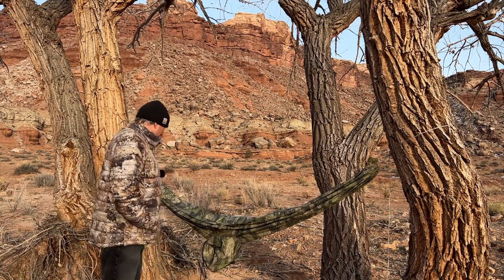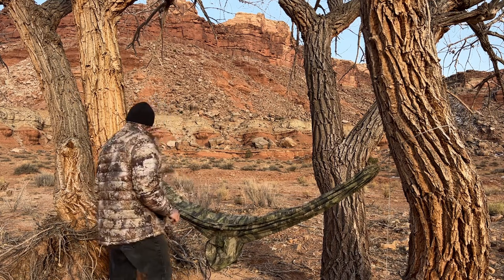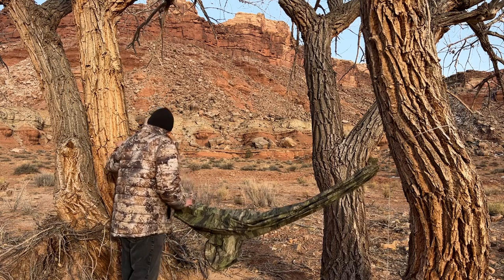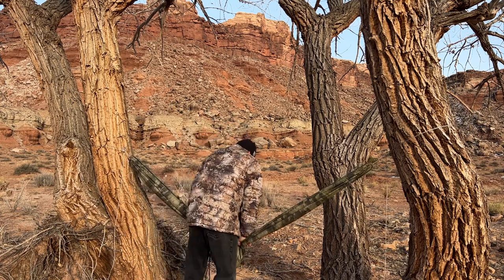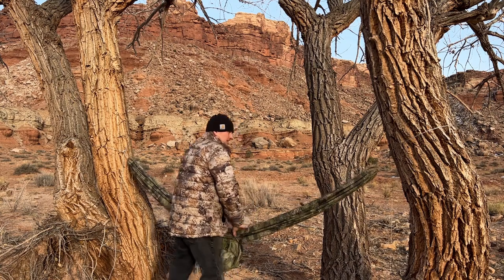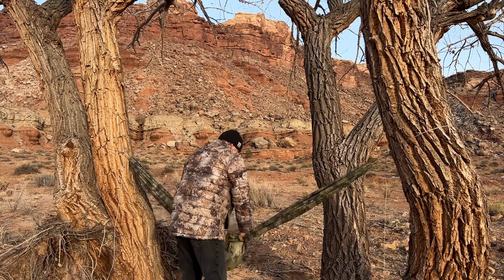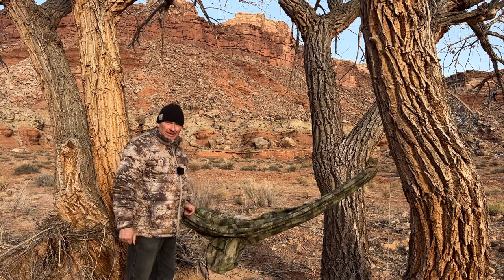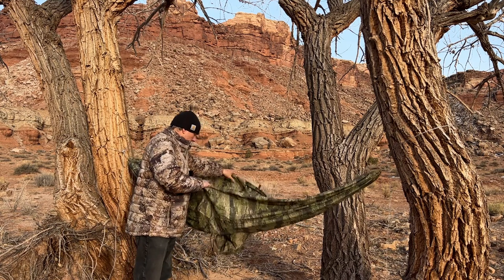I don't like pitching above rocks or stones like this — if something goes wrong and the thing busts loose and your tailbone hits that, it's not a good thing. I always like to put a little bit of weight on it before I get in, just to make sure everything's secure.